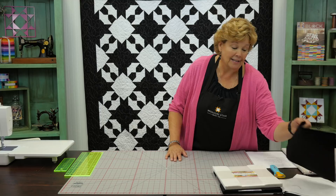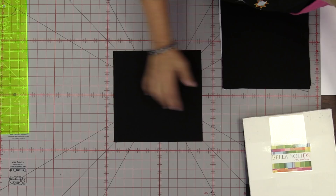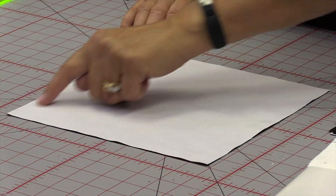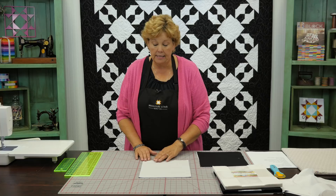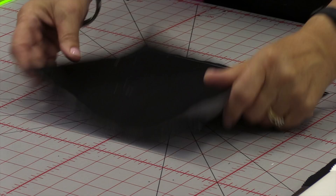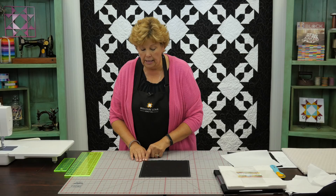Let me show you how to do this, because you might need a little reminder if you haven't done a disappearing block in a while. We're going to take a block of black and a block of white, lay them right on top of each other, and sew all the way around the outside. The most important thing is that your seam allowance is the same on all four sides. Here I've already sewn my blocks together — you can see a quarter of an inch on all four sides.